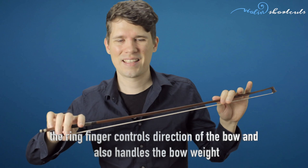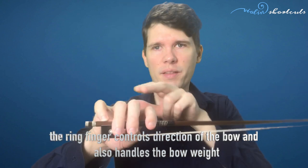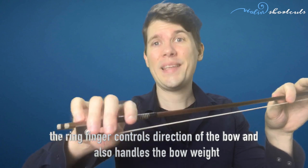The ring finger shares its tasks with both the little finger and the middle finger. It shares the task of controlling rotation and acting as a hinge, and also serves as a counterpoint for the thumb. But it also shares some tasks from the little finger — for example, handling the pressure of the bow. When I lift the ring finger, the weight of the tip of the bow drops. So the ring finger handles weight and direction of the bow together with the index finger, and it's a quite important finger.